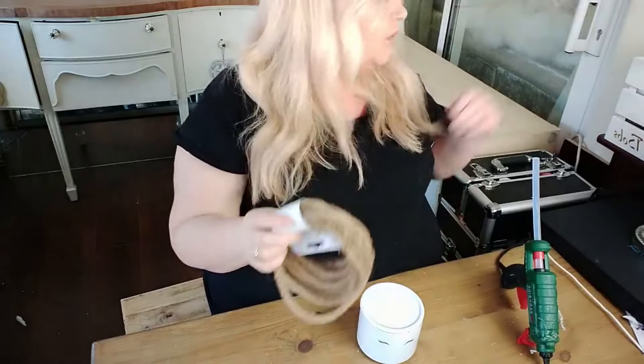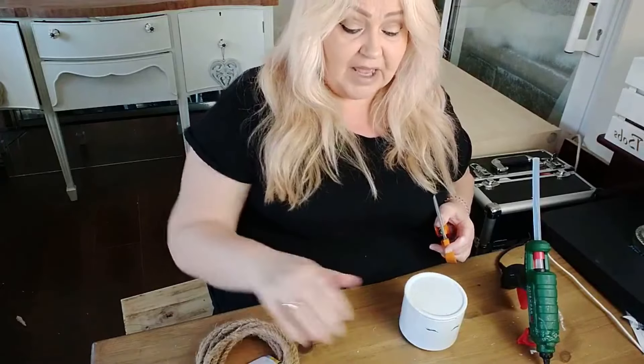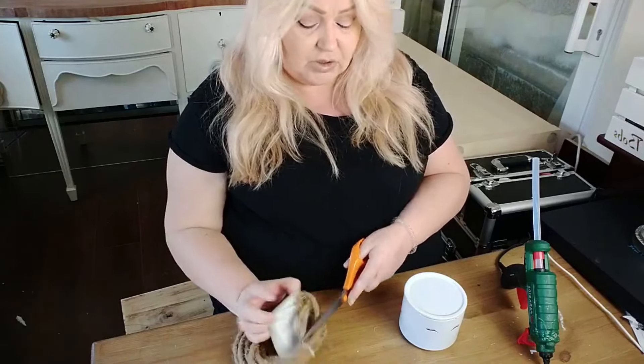I've also got some rope which I got from The Range. Basically up to now I had the pot and the candle jar already in my craft supply, so it has cost me literally nothing — I had everything in stock.